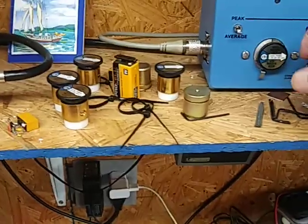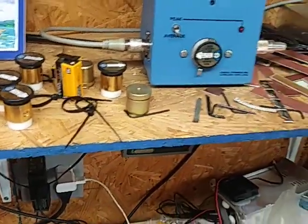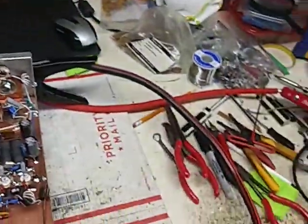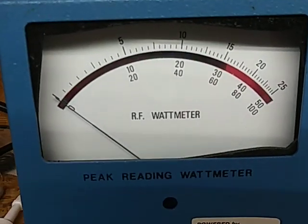About a watt and a half input. Input tune. Average — top scale.